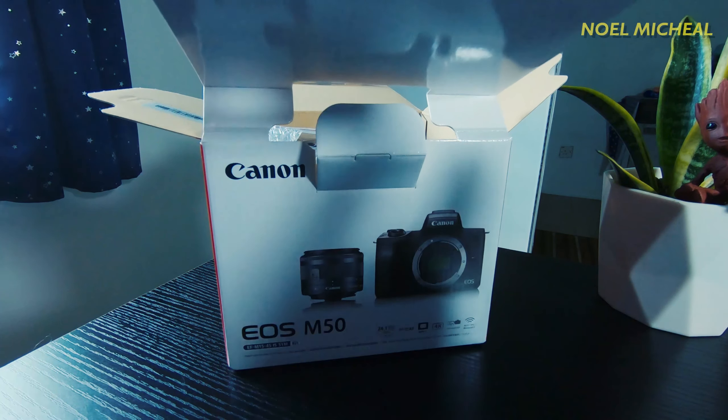Next is the lens, but before that, here is the battery — they only give us one battery per purchase. Now we're going to open the lens. This is the kit lens; it is an EF-M 15 to 45 millimeters. I don't know much about lenses, but from reviews from other M50 users, this lens is good and great for beginners, just like me.